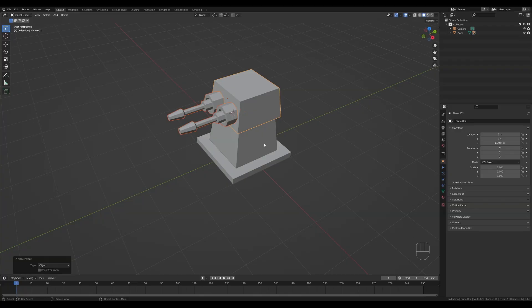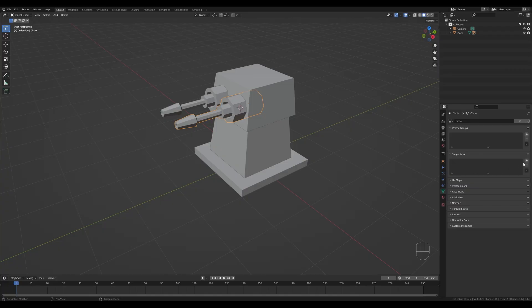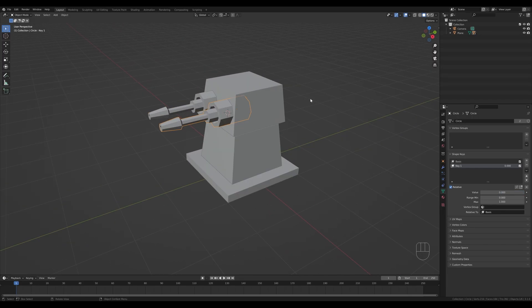Hit Object so now you can rotate the whole turret. For the cannon movement, I left them as a single object. Go to Object Data Properties, in the Shape Keys area click the plus icon in Object Mode — that creates the Basis shape key. Click plus again to create the first key, then Tab in, hover over the object, press L to select linked, and press G then Y to move it inside. Tab out and it jumps back, but you now have this key that can be animated — this is what we'll use for cannon firing.